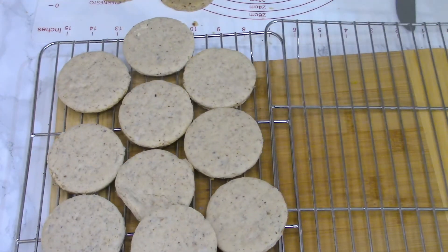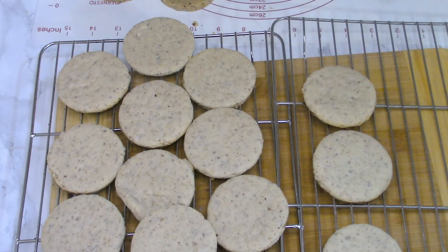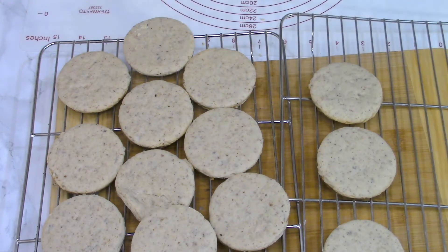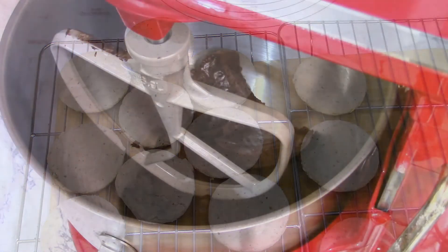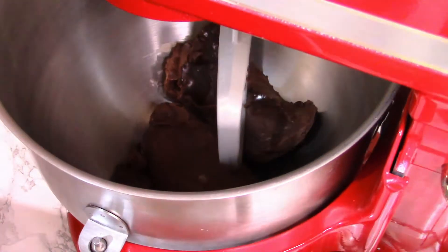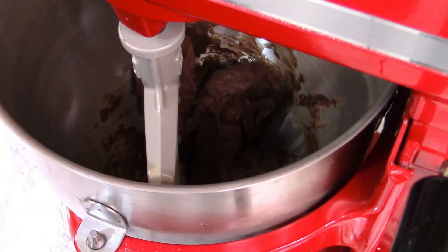You almost cannot hold yourself and not try a few — but no, keep in mind we need to add the filling between them! So I took the filling from the freezer and I'm going to whisk it a bit with the mixer.